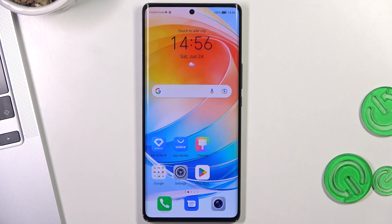Hi, welcome to Hard Reset Info channel. The device in front of me is the Honor Magic 5 Light 5G, and now I can show you the top three best things for this device.